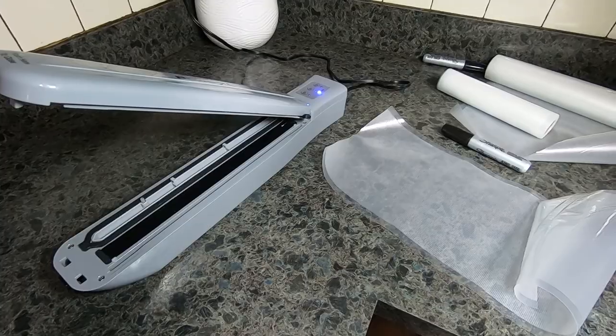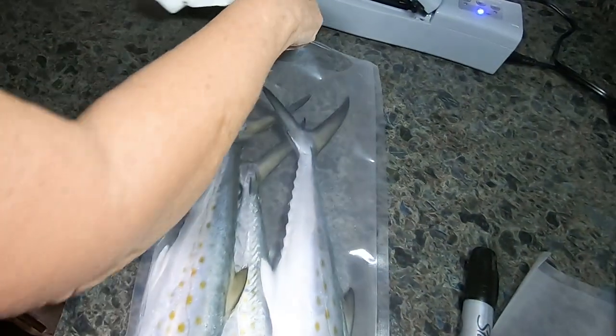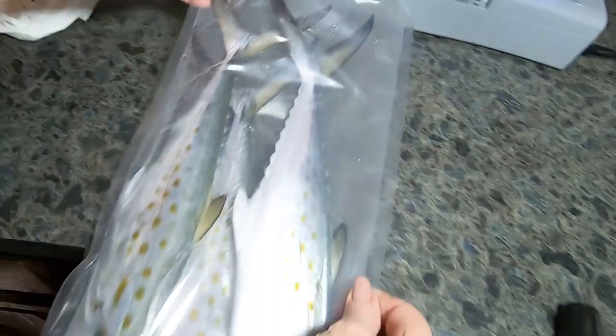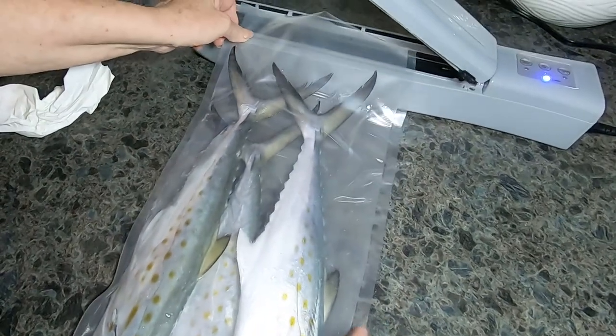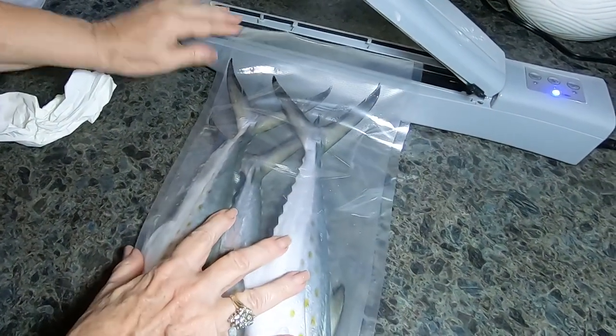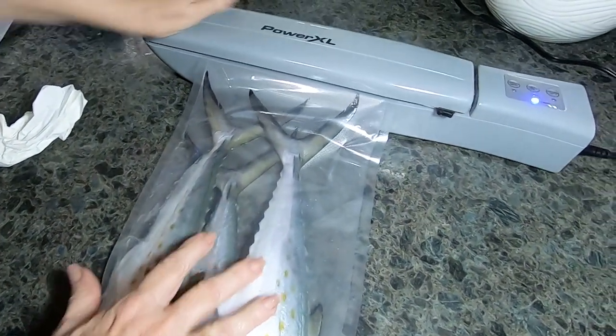With those we use a different machine — I'll put a link to what we use. It's not as good, but to make it work the best you want to make sure the baits aren't too wet and that the inside of the bag is dry so when it seals it's able to melt and get a good seal. We'll even double seal it just to make sure it holds as best as it can.